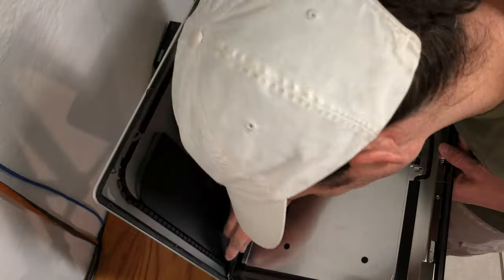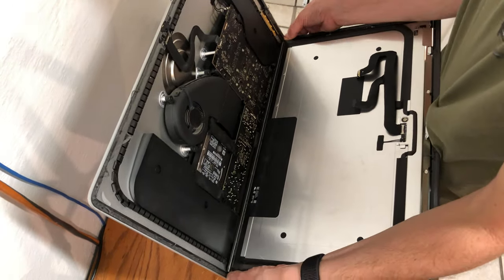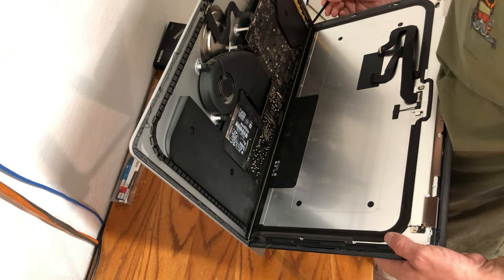Using a plastic tool, cut the pieces of adhesive along the bottom of the screen, freeing the screen from the actual iMac itself. Once you have completed that, you should be able to lift the screen directly towards you away from the iMac.